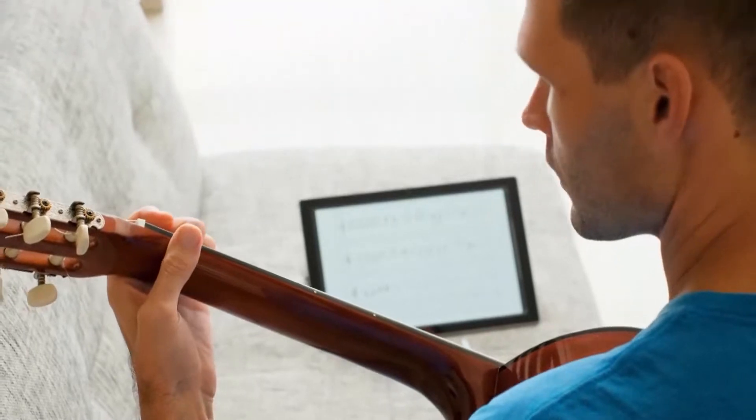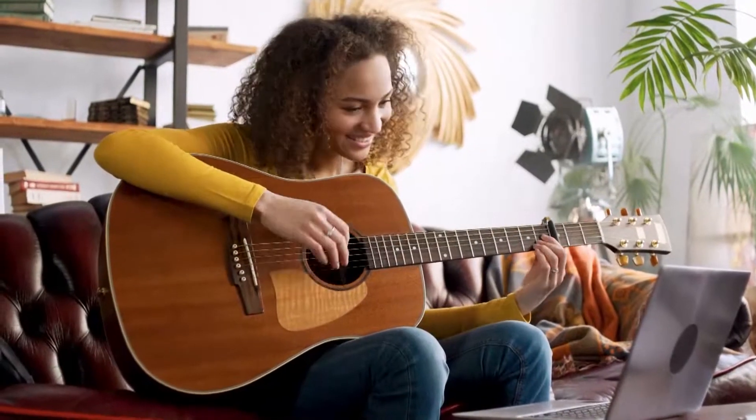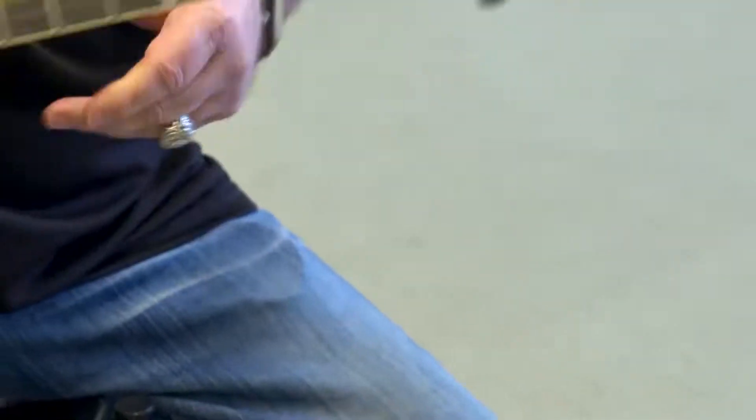Did you know about 90% of guitar students quit within the first year? Maybe that attrition rate would be lower if there was a guitar equivalent of training wheels to reduce frustration while learning. Now there is, and it's called Chord Buddy.